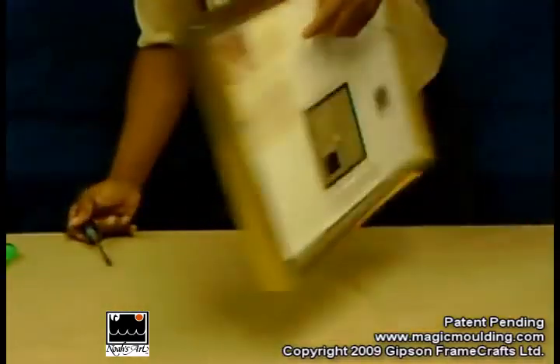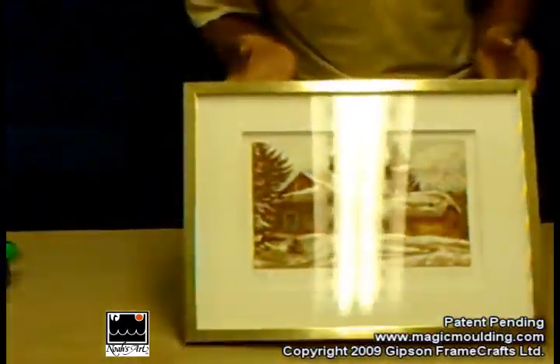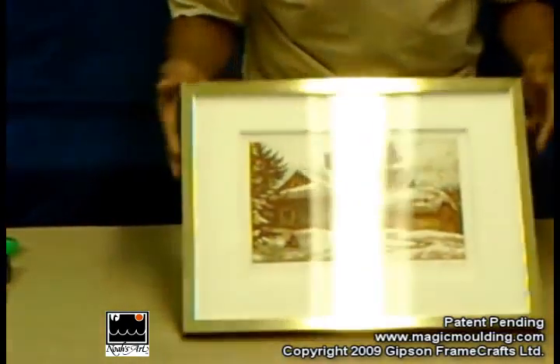Here we are, all ready to go back on the wall. And that's how Magic Molding fits into the Noah's Art system — just to go around and protect the seals so that nothing will damage the seals.